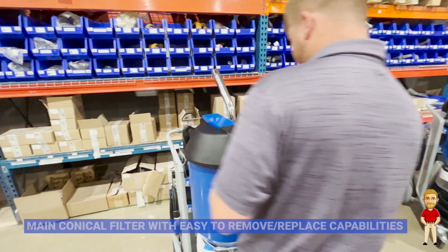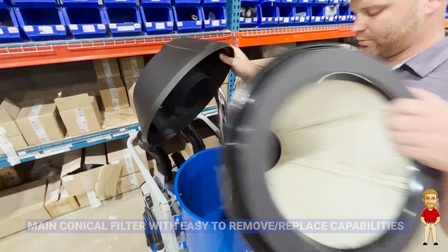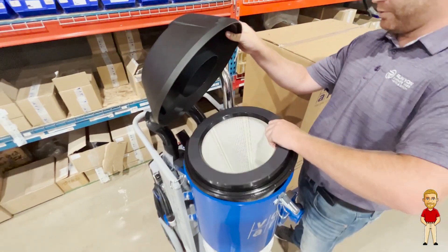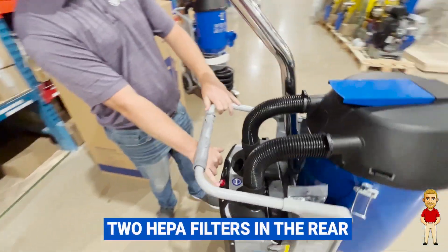Inside here is your main conical filter, easy to change in place. Right behind here are going to be your two HEPA filters.